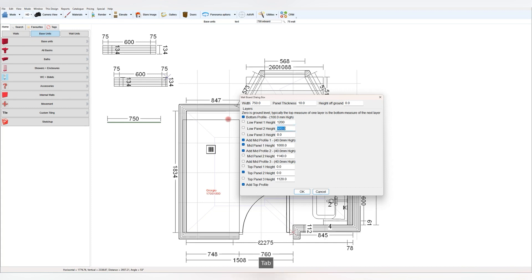I would like it if the profiles were unticked as standard because, as of yet, all the years using the software I have not utilized those.